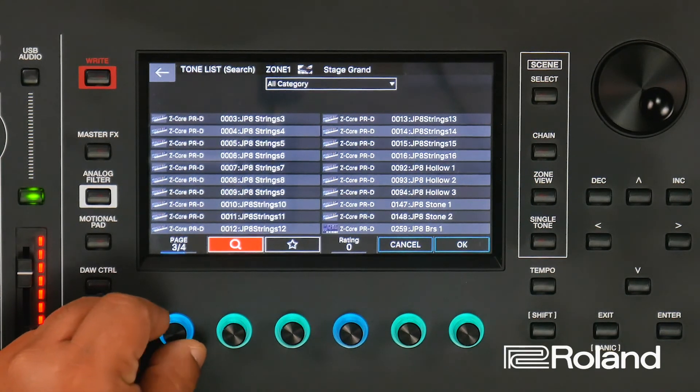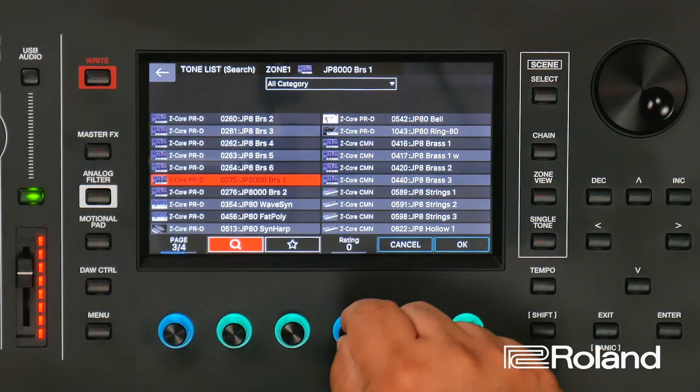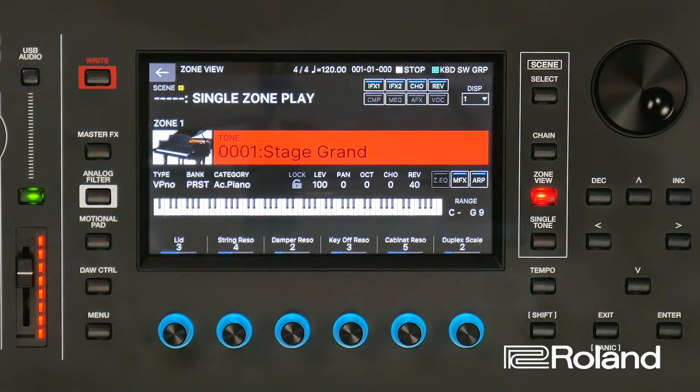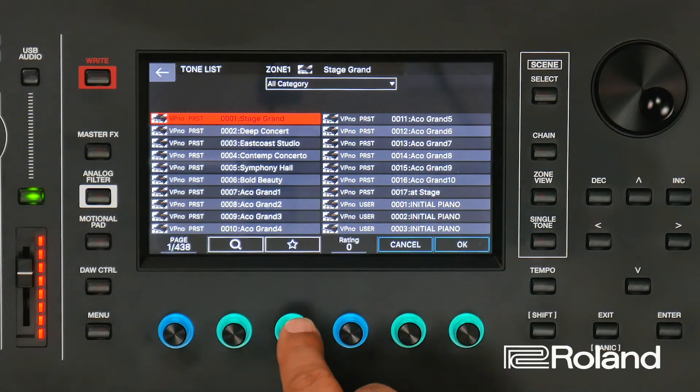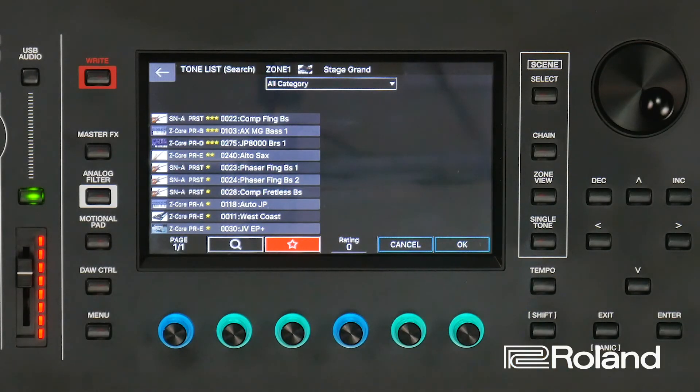And then I can use my page to find those. Once again, if I find one that I just love to use all the time, I can go ahead and select it and then rate it so it can come up faster in my search. So now I'm back to starting anew. I go into enter, and since I'm already in all category from using my rating and search feature, I can go ahead and find the star ratings one to three. Everything came up. Keep in mind that as you do more and more star ratings, you're going to have more pages to choose from. There's my alto sax with two stars, there's my JP8000 brass with three stars, and notice it organized them according to their rating. So give this tone rating and search function a try, and I really hope it helps. You guys take care and we'll talk to you later.